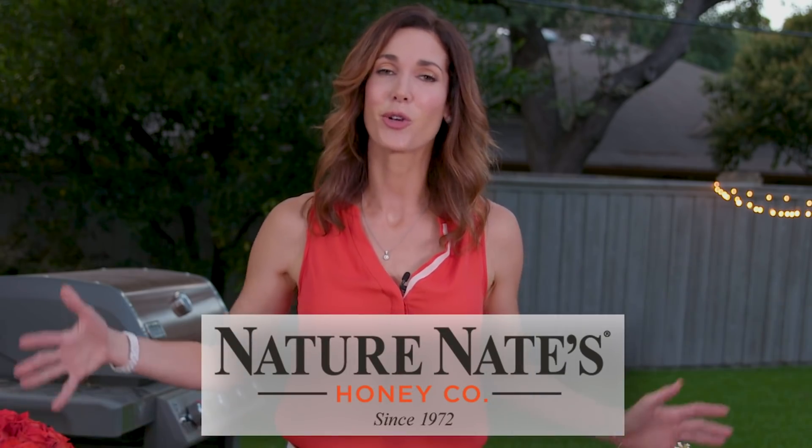I'm Roni Proder with Dinner Reinvented, and I partnered with Nature Nate's Honey to create a beautiful spread. Let's fire up the grill.